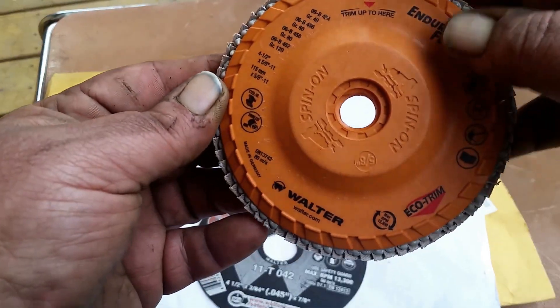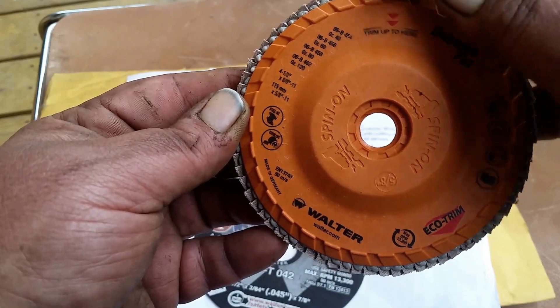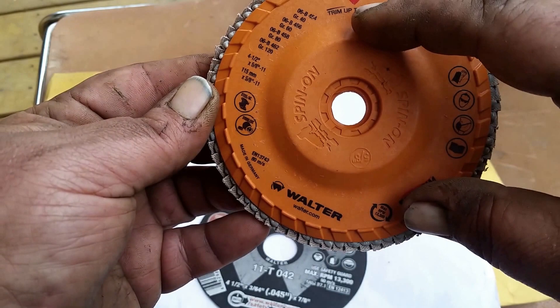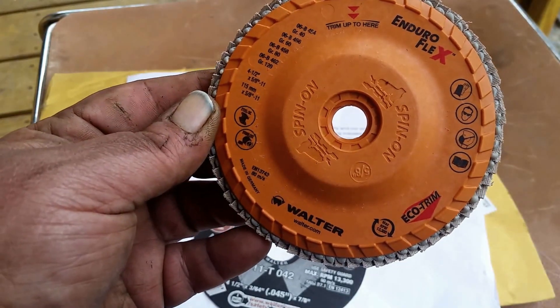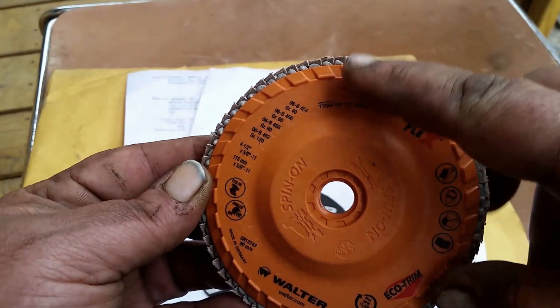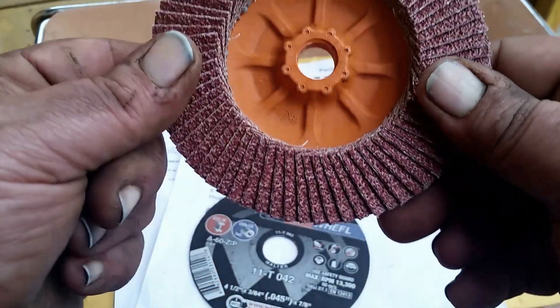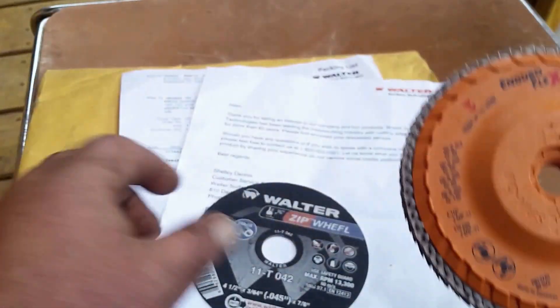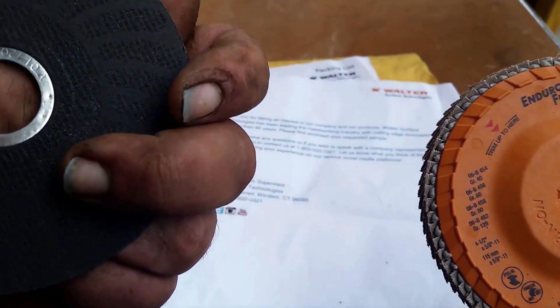Apparently, you just run the edge up against something and you can trim it all the way up to here. So we're going to give those a try. A few other channels have said they're really something else, so let's try them out.